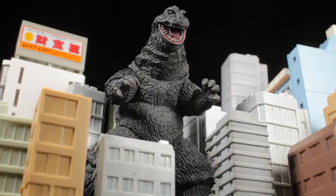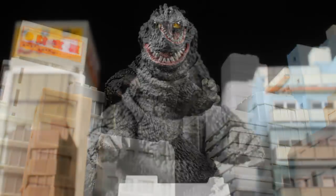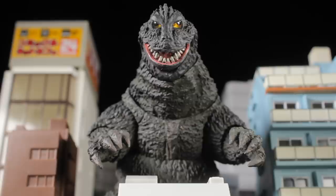Hello everyone, it's Diego Doom here bringing you another review. Today I'll be reviewing SH Monster Arts' Godzilla 1962. This version of Godzilla comes from the 1962 film Godzilla vs. King Kong.